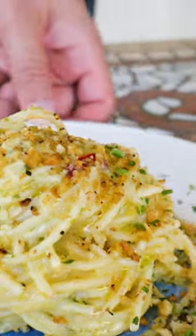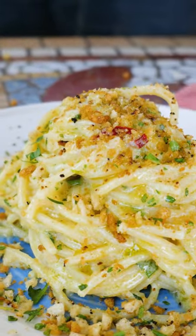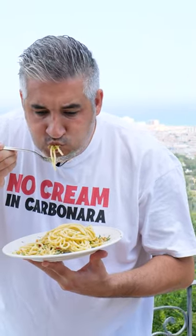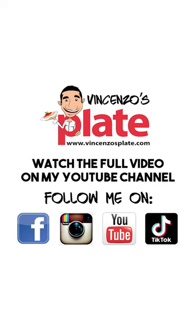Spaghetti alla carretiera for you, ladies and gentlemen. Seasoning in a plate. Please make the hot chili for the heat, and I'm going to add all the hot chili.